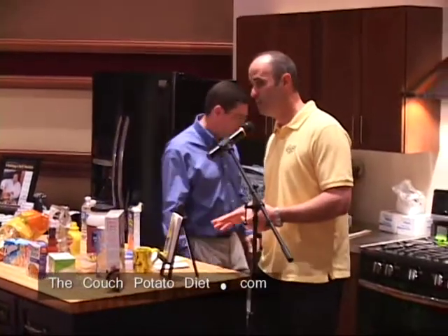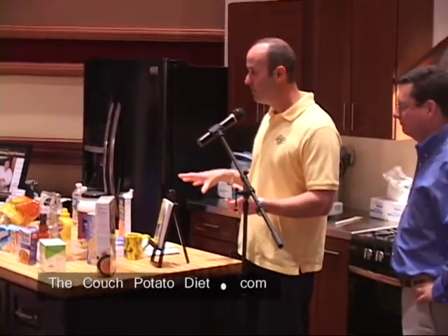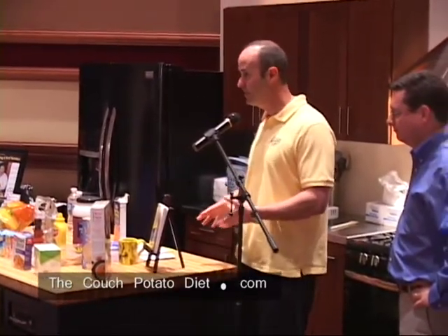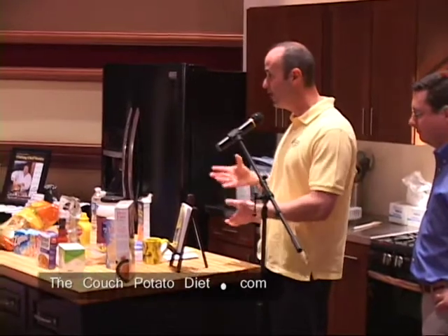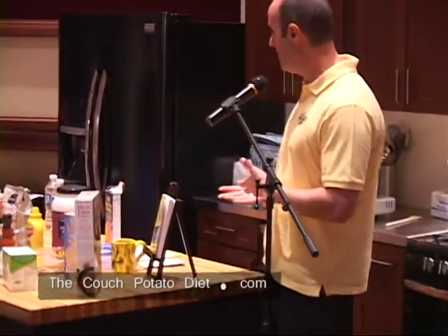There are only five digestible carbs per serving, as opposed to regular pasta which has 40. It's about 40 calories less per serving than regular pasta. It tastes great — why not use it? So what I do is make a regular pasta recipe.